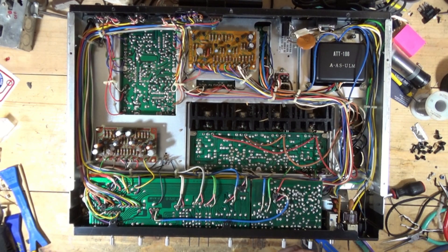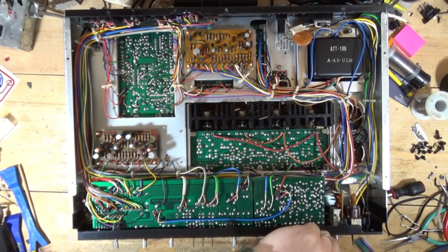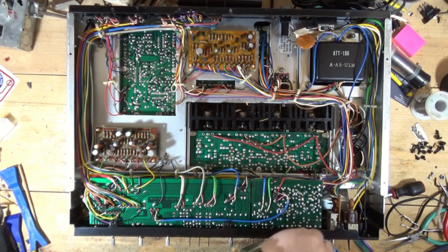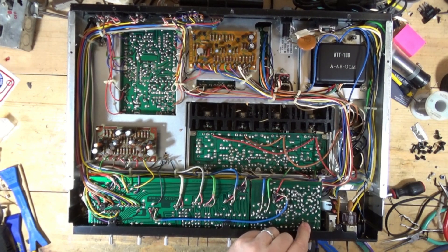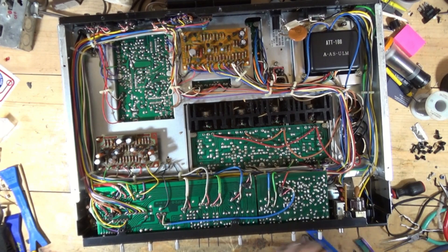This may morph into kind of a preventive maintenance type video on these receivers. Because once I pull this out, I want to show you a couple of things that you want to consider addressing.